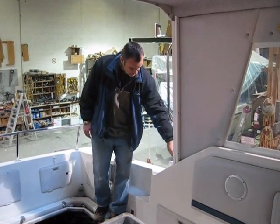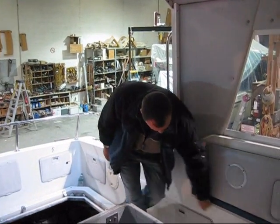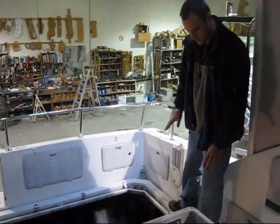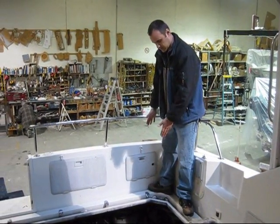Inside, we're going to be cutting it approximately here, and across and down and right across the boat — same on the other side. So all this floor will be removed, and it will actually be about a foot longer than this.